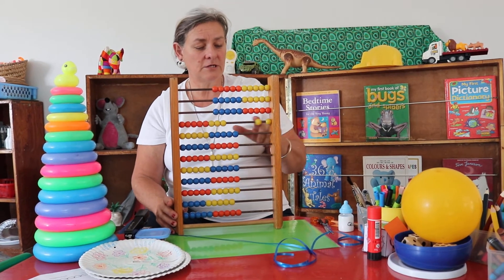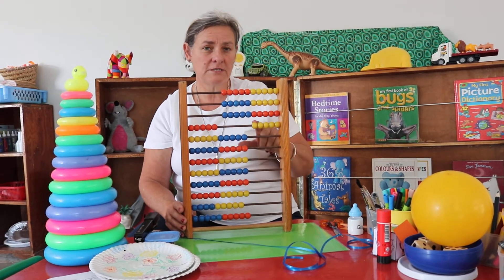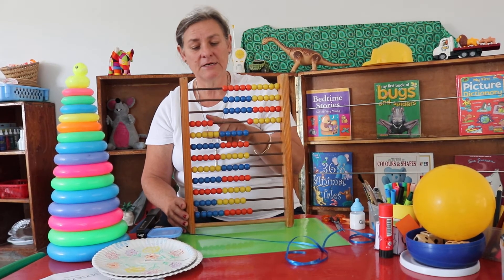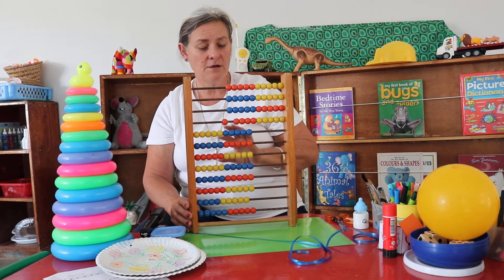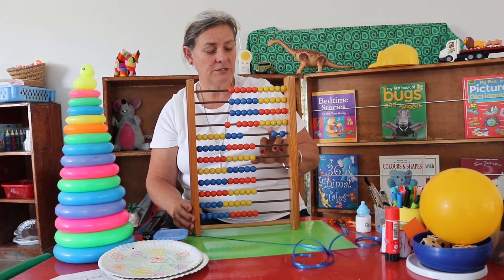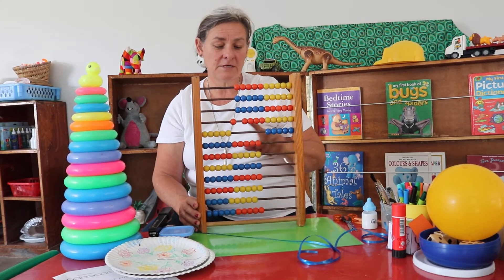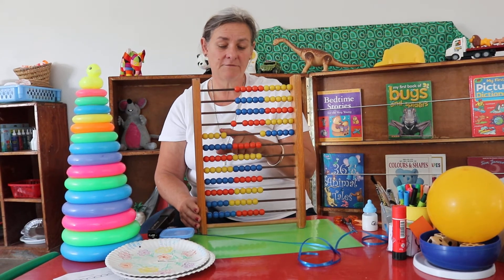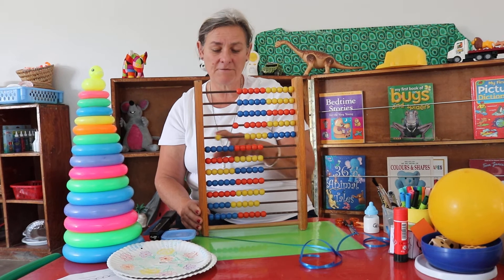31, 32, 33, 34, 35, 36, 37, 38, 39 and 40. 41, 42, 43, 44, 45, 46, 47, 48, 49 and 50.